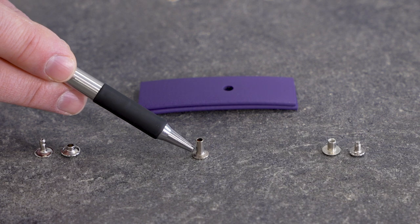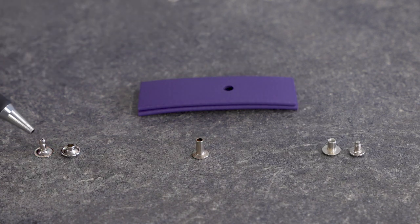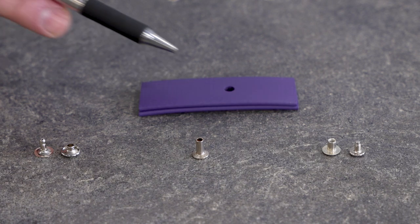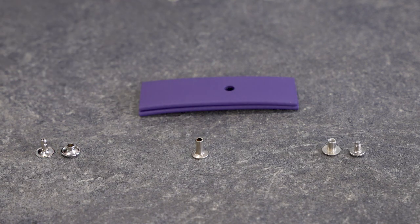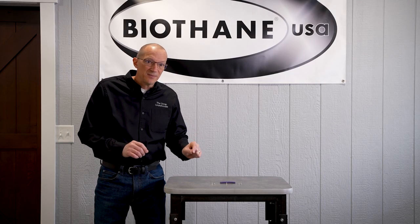Both the rivets and the Chicago screws are measured by the length of the post. This distance from here to here is the post, and it's the same on the Chicago screw and on the Jiffy type rivet. The thickness of your strap determines what size you need, and the post length is what's listed on the website. So a quarter inch rivet or Chicago screw should have a post that is a quarter inch long — sometimes quarter inch is listed as 4/16ths. You need to match the post length to the thickness of the straps you're putting together.